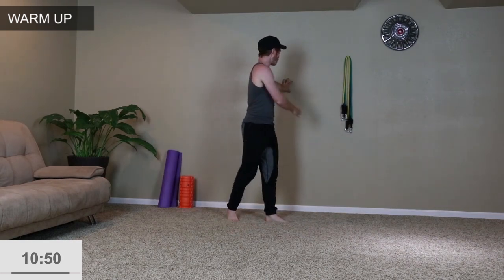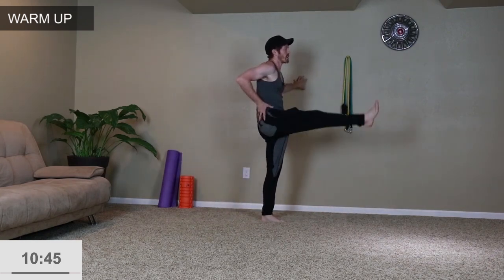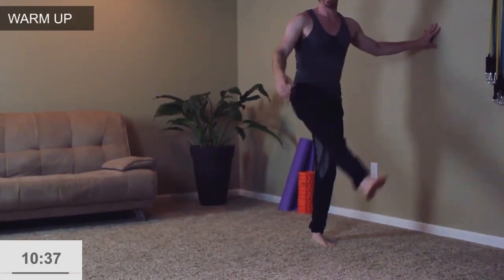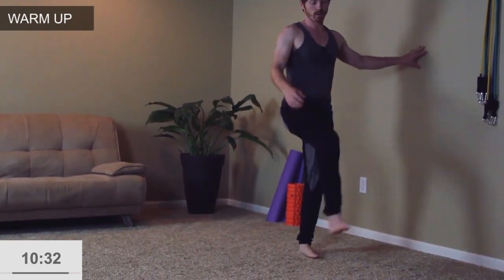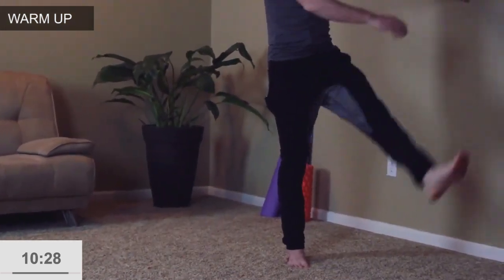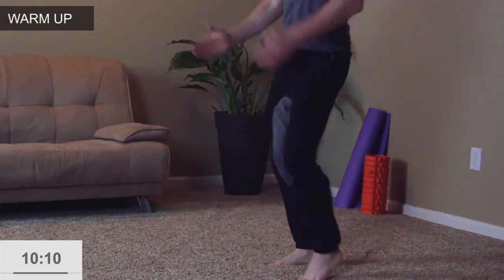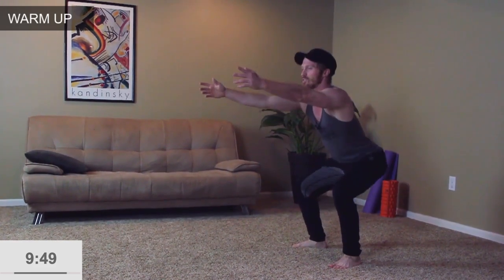Now we're going to the legs. You can use something to assist you — just swing the leg back and forth. Try to keep the back straight, don't give out in the lower back, just keep everything nice and controlled. Switch to the opposite leg, same thing. Then we're going to march in place — bring those knees up, spring off the toes, use the arms, keep the elbows in. Now just do light squats: bring the hips down and back, knees in line with the toes, arms out in front, chest upright. Make sure to squeeze the glutes at the top.